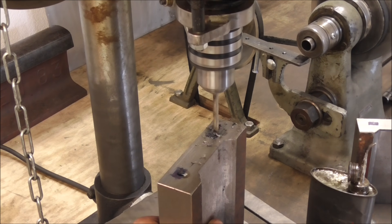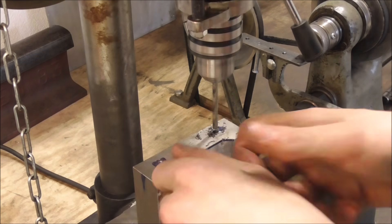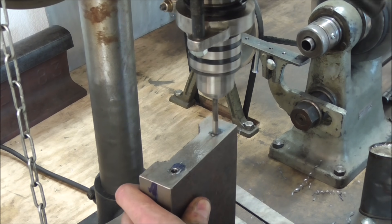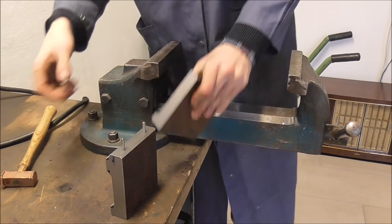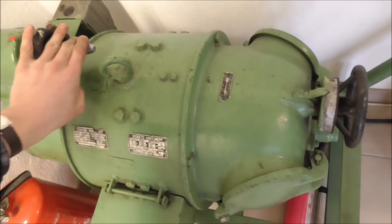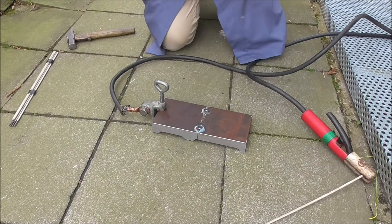In order to make sure that both parts align well during welding, I'm going to drill pin holes in here and ream them to size so that I can combine them both together nicely without any faulty alignment. To keep both halves together I'm going to point weld them first, and once we've got that established I'm going to go through the entire length.